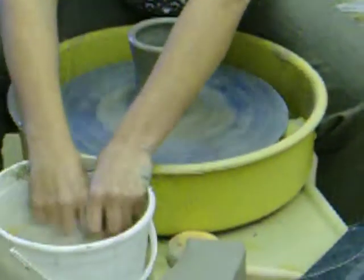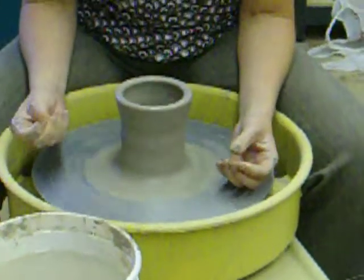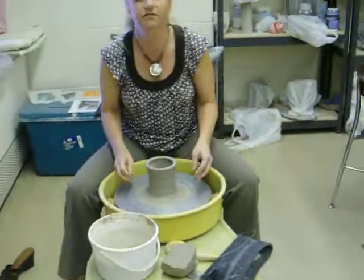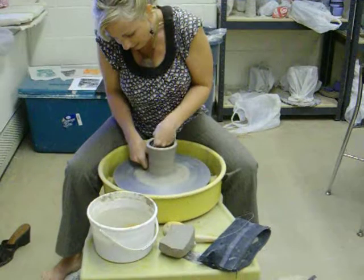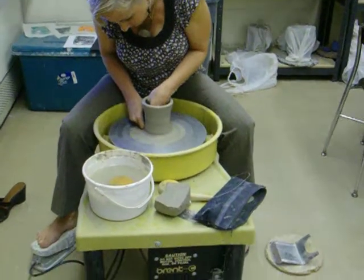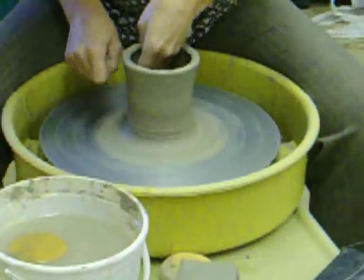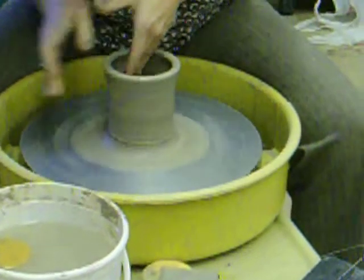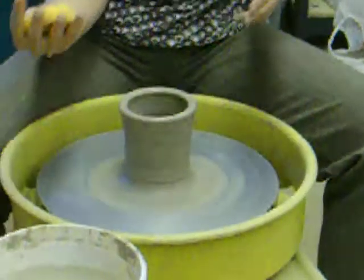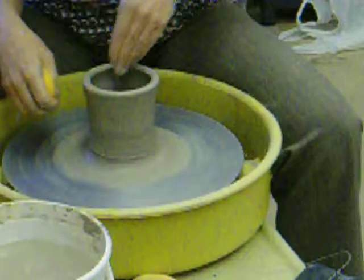I'm constantly wetting my hands so that my hand is not pulling on the grog. Grog is the sand-like particles of clay inside of this clay body because I'm using a low fire stoneware. Some clays don't have any grog, like porcelain — they're really nice to throw with, but they're very particular. I'm going to start throwing with a sponge in my hand because as I'm moving up I can feel the clay grabbing at my hand, so if I throw with a sponge I can squeeze out water as I'm moving up the side.